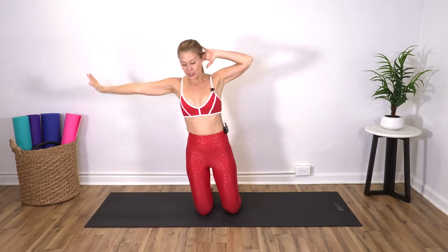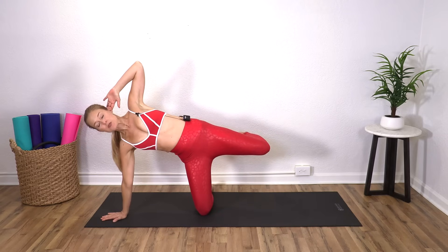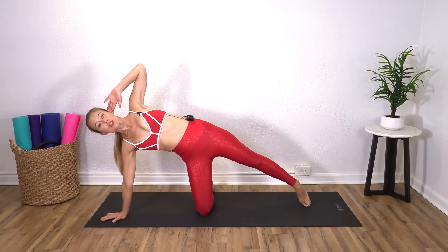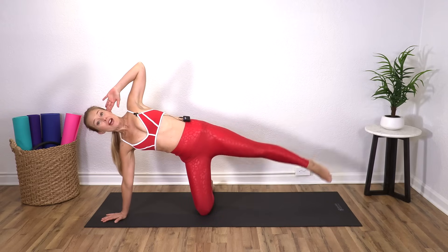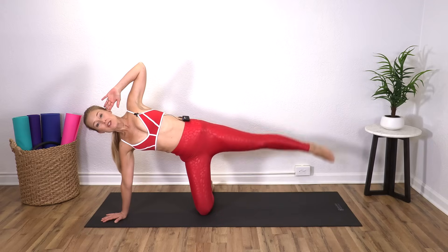Left hand back behind your head, right hand out, and you're going to come all the way down. Then press the hips forward so they don't sink back. Reach that left leg out, feel really long, and then lift and lower. It is okay if that leg doesn't lift very high, especially if you're tight in your hips.